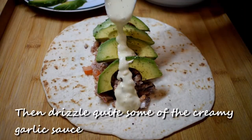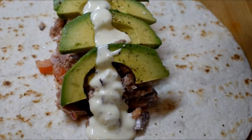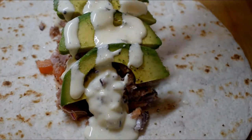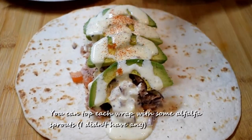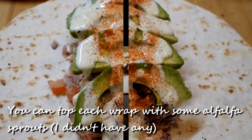Drizzle quite a bit of the creamy garlic sauce, then sprinkle some smoked paprika over the sauce. You can top each wrap with some alfalfa sprouts — I didn't have any.